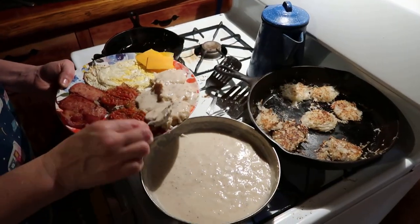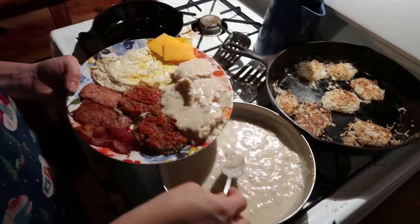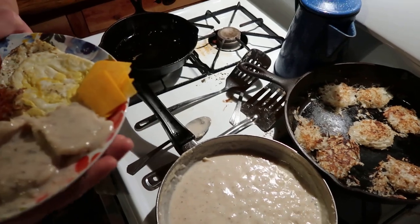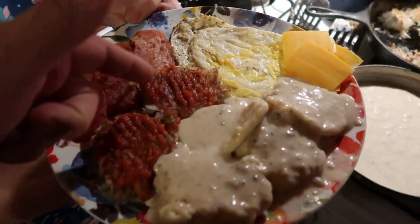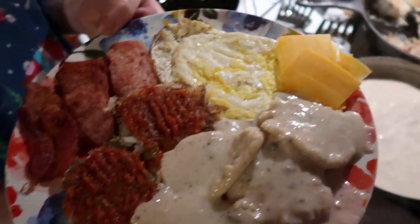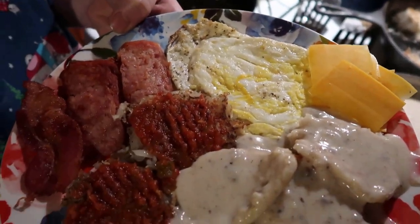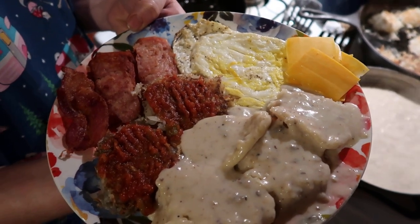Alright, y'all, thought I'd bring y'all back and show you what the final breakfast looks like. She's fixing my plate right here. Got some gravy, my hash browns, got some pecuni sauce on it, got some slices of strong cheese, and my fried egg. So that's what breakfast is for us this morning. Hope you enjoyed the video!